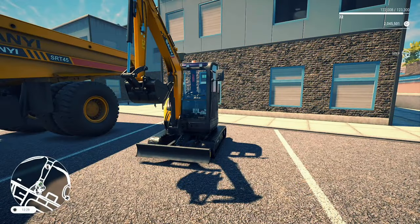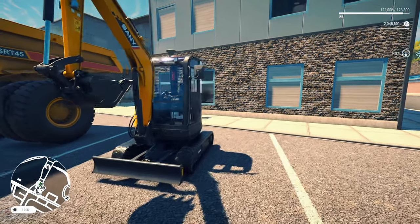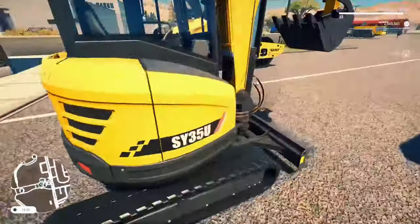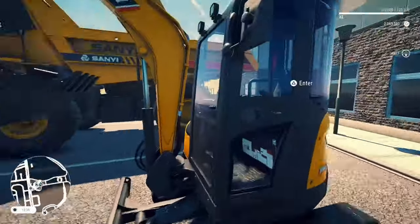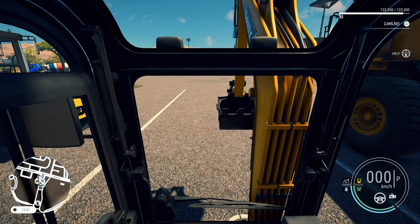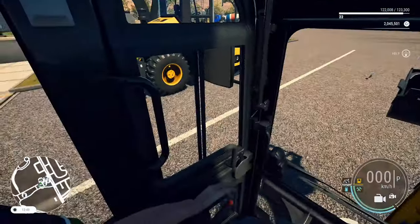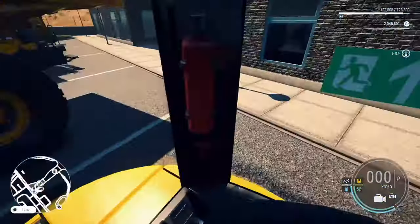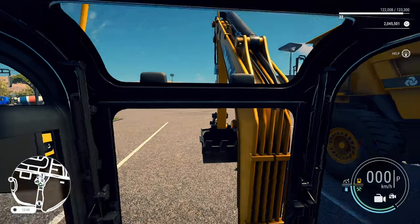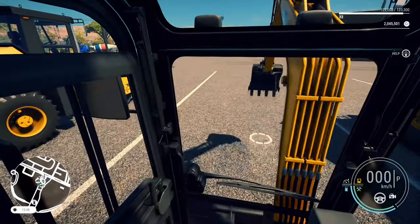Next up we've got the SY35U Tier 4i compact excavator. Nice, small, very very small. Cute little thing at the front. Let's hop in and take a look at the interior. You can pick this up to rent for $1,040 or to buy for $52,000. The interior is very basic, very compact. Pretty much does the job that any digger would do.